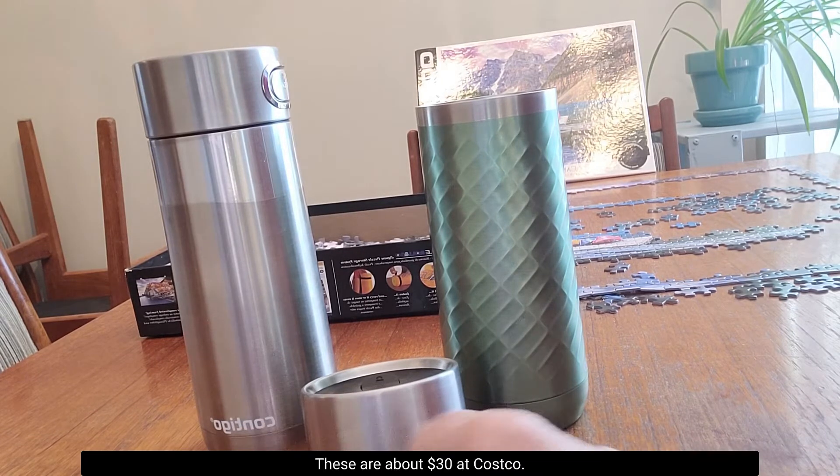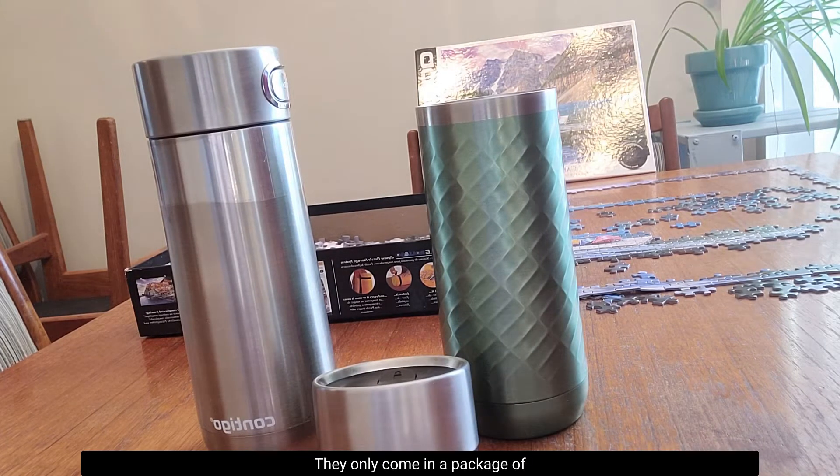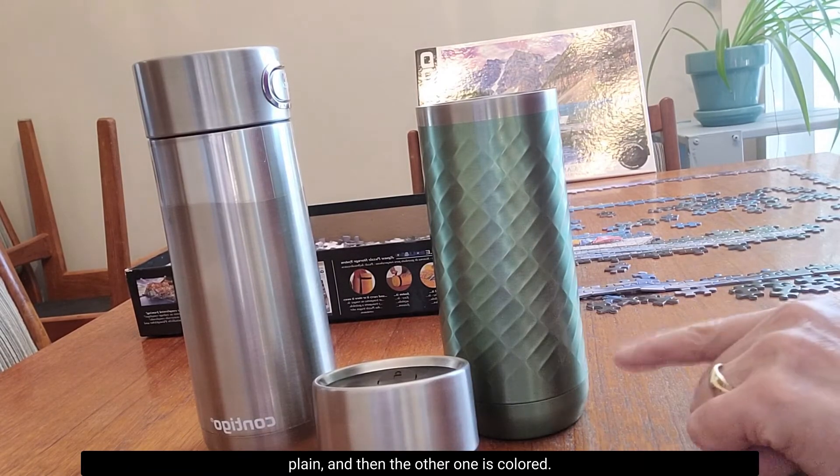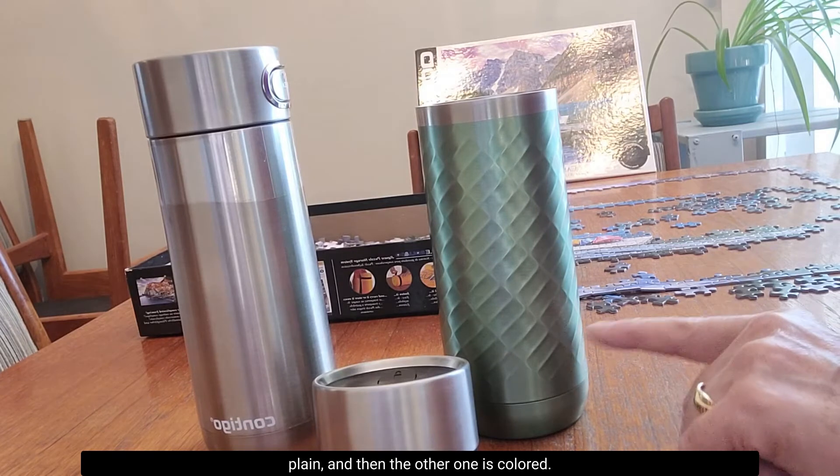These are about $30 at Costco. They only come in a package of two, which is a common thing for Costco. They come in a silver one that is just plain, and the other one is colored.